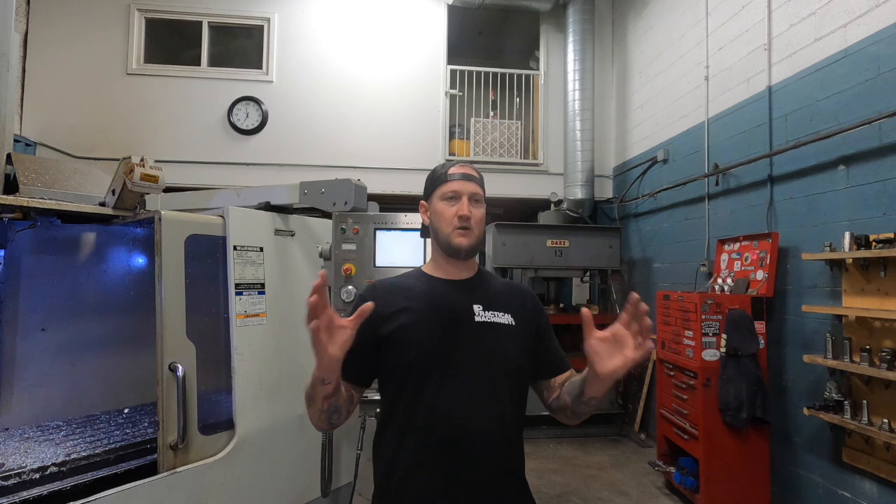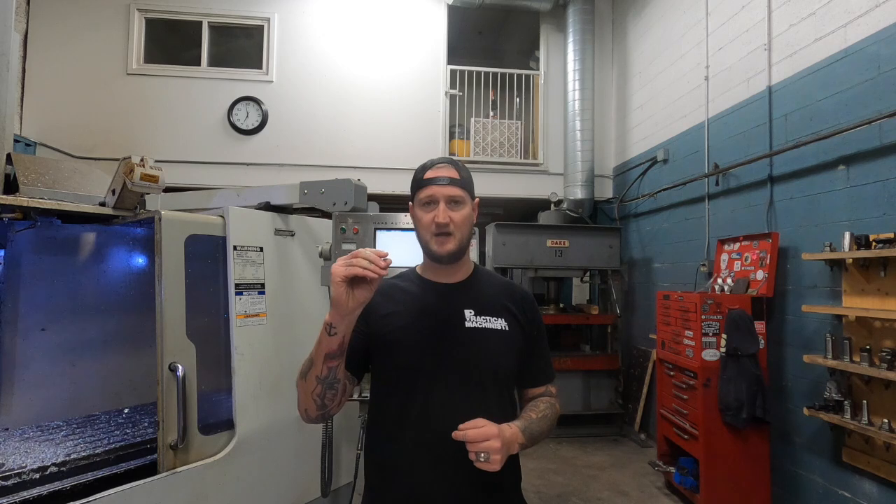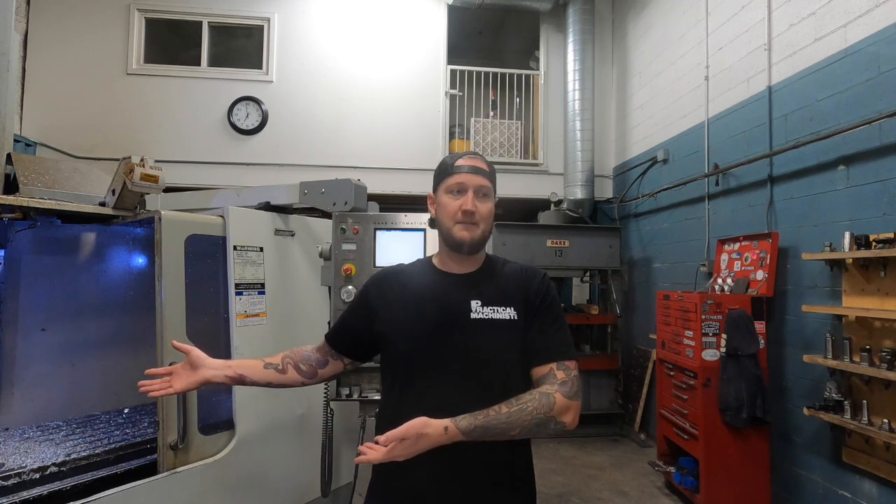Another thing is there are huge supply chain issues all the time. Certain kinds of material you just cannot get. I know in my area, trying to get metric sizes of aluminum sheet is extremely difficult — I have no idea why. Inch sizes? No problem. But if I was going to go quote something out and design a part using metric nominal aluminum sheet right now, I might not even be able to get it. So keeping that in mind and doing that research before you get too far into the process is really going to help.